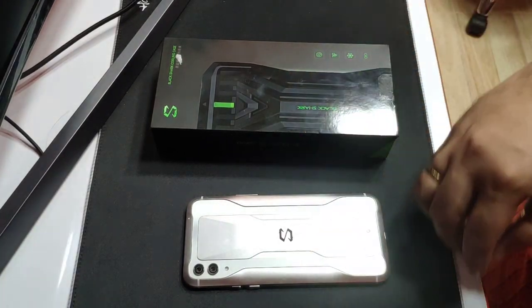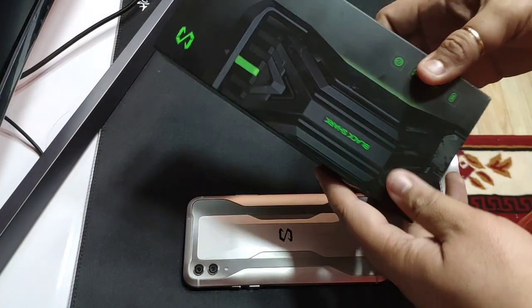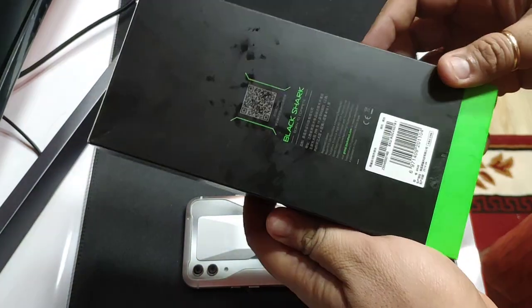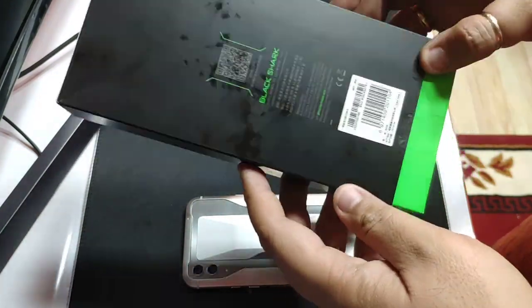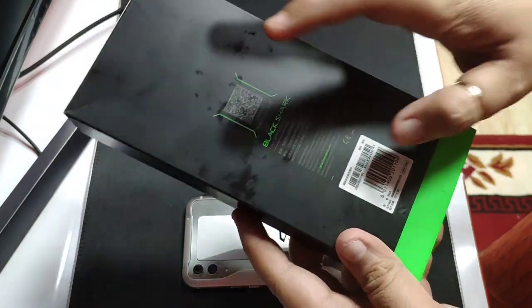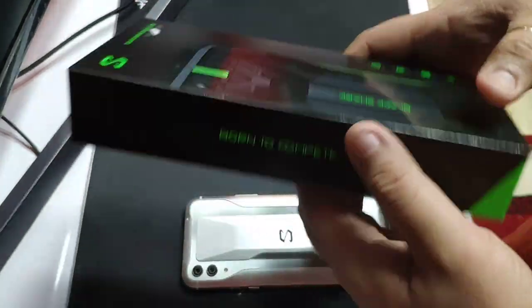Here's a quick unboxing of the Black Shark cooling case. Before you unbox this, you must download the Black Shark cooling app so you can control the fan speed.